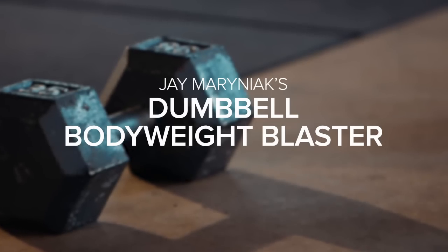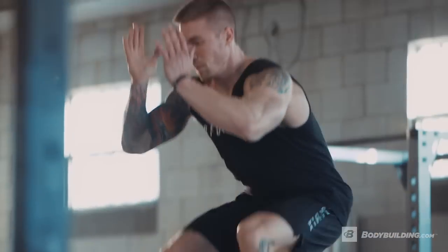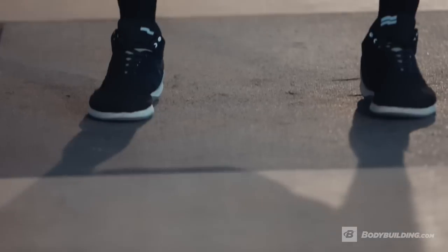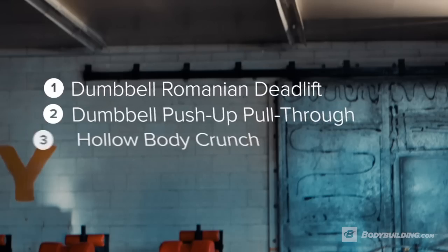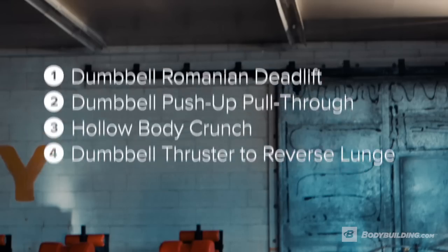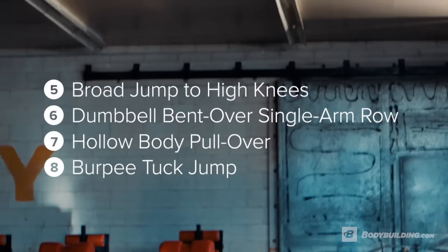Performance athlete Jay Maronek here, and I'm about to take you guys through my dumbbell bodyweight blaster. The goal of this workout is we're gonna be keeping that heart rate up, building strength, and burning fat. This workout is structured a little bit differently — we're gonna be working for 40 seconds, resting for 20, and then resting for a minute and 20 in between sets. This workout's gonna take about 30 minutes, so if you guys are ready, let's get after it.